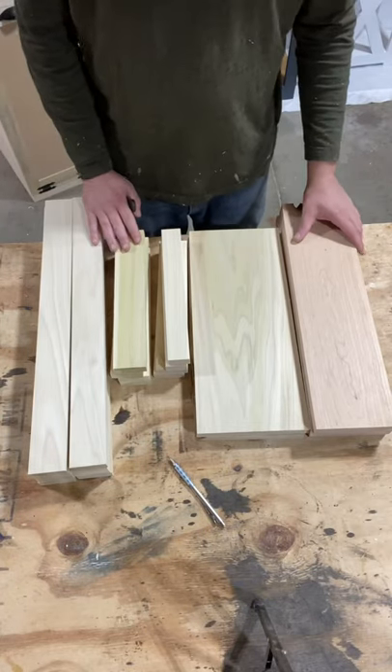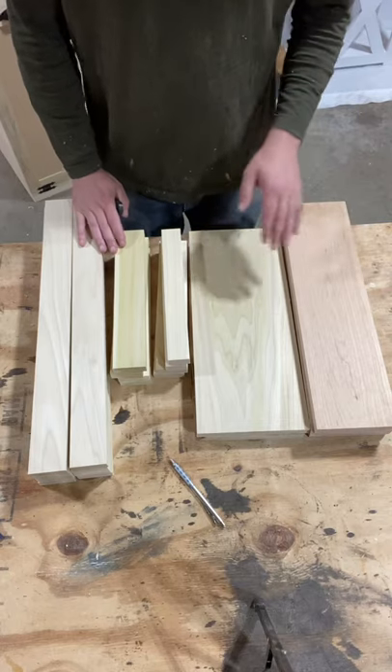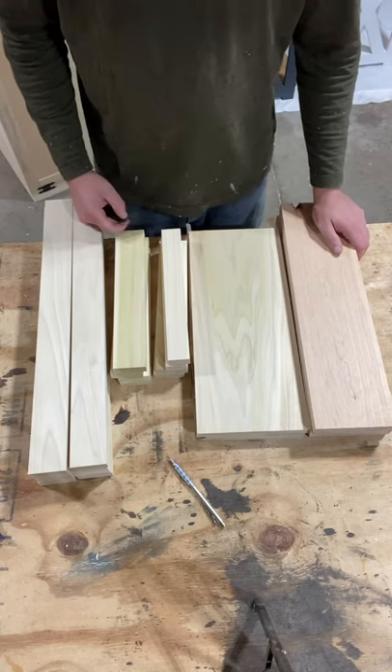First you're going to want to lay out all your pieces that you have cut. There will be build plans available for all the cut lists — I have this cut list built to save you time and money, and if you'd like to purchase those they'll be available in my Etsy store.